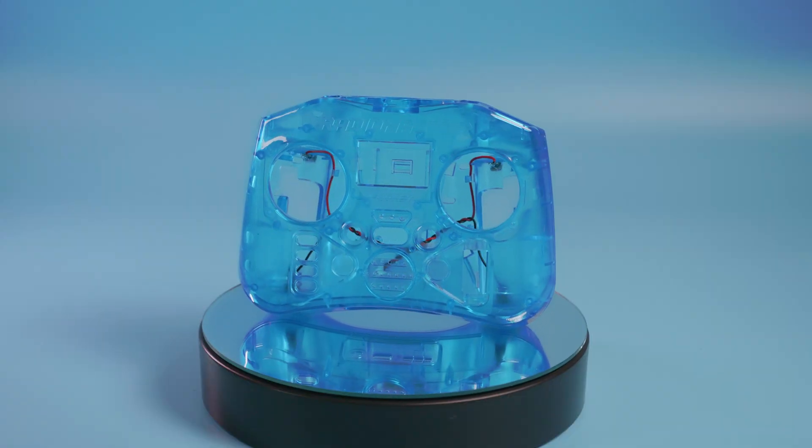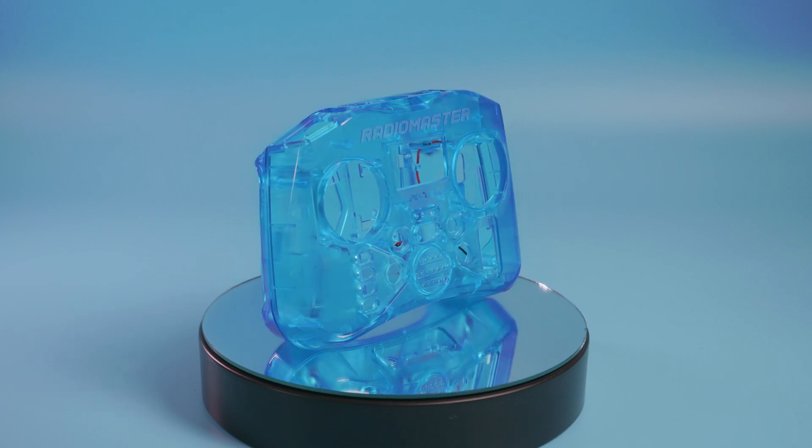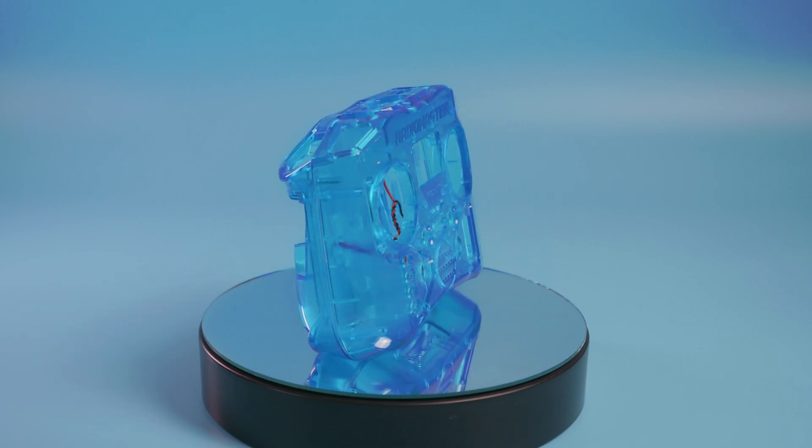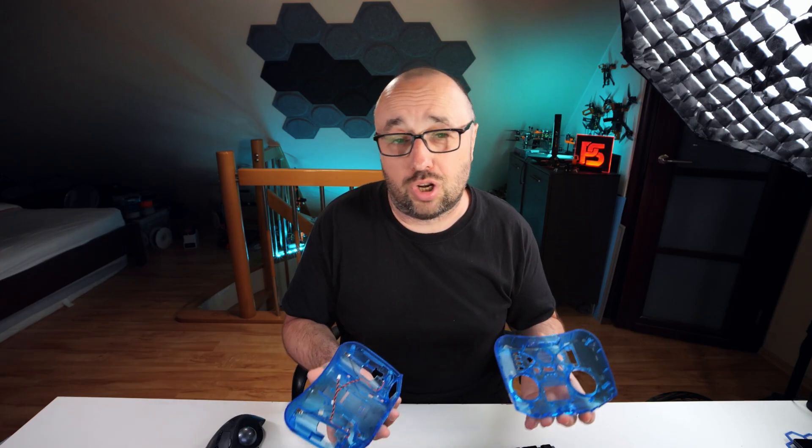And if you want, you can always bling your Pocket by buying those transparent color cases. By default the Pocket comes in transparent black, but you can get blue, pink, green, and orange cases as well. Just a standard clamshell — you just port the electronics from your original case to the new colorful one, if you of course want to.